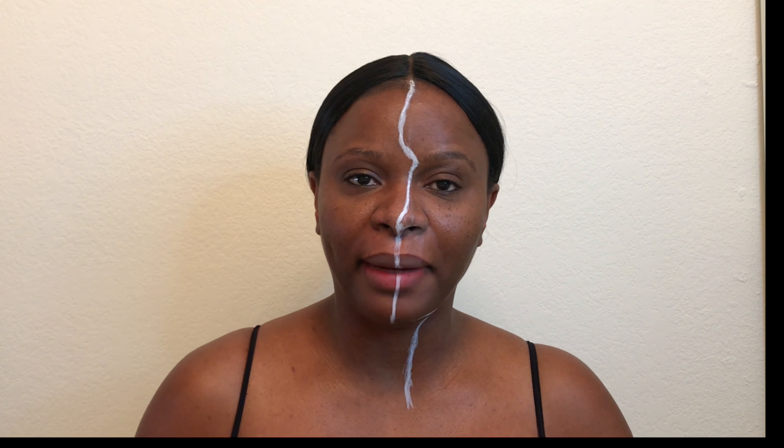Hey guys, welcome back to my channel. Today I'm going to attempt my one and only Halloween look.